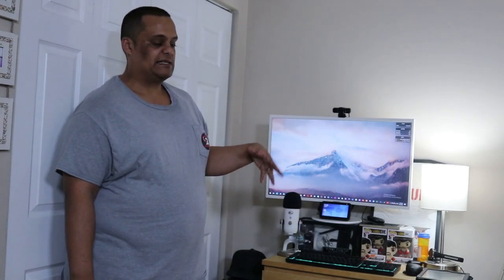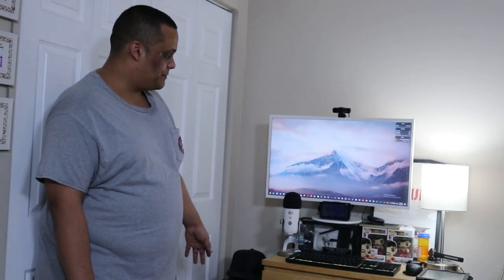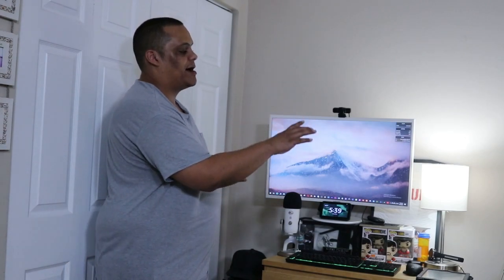Today's video is going to be a very quick easy tool you could use for your setup at home. As you can see, this is my second setup I have right next to my bed because I have no other place to put it. It's just one piece — one tower and one monitor, that's all it is. But there are times that I need a second monitor when I'm doing stuff.